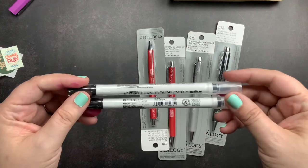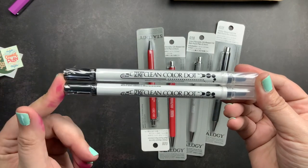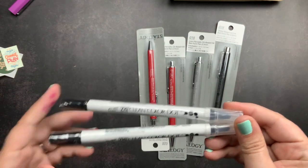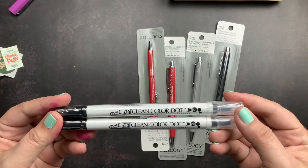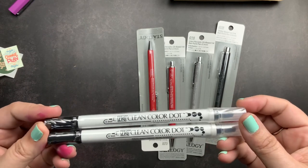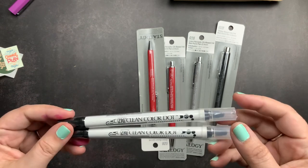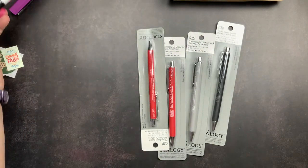I ordered two more of the Zig Clean Color Dot markers in black. I love my Clean Color Dot markers — I use them all the time in my planners, and since I got the black ones I'm using them a lot more, especially at work. Finding them in singles in black isn't always easy, so I figured I would add them while they were available and stash one at work and one at home as backups.